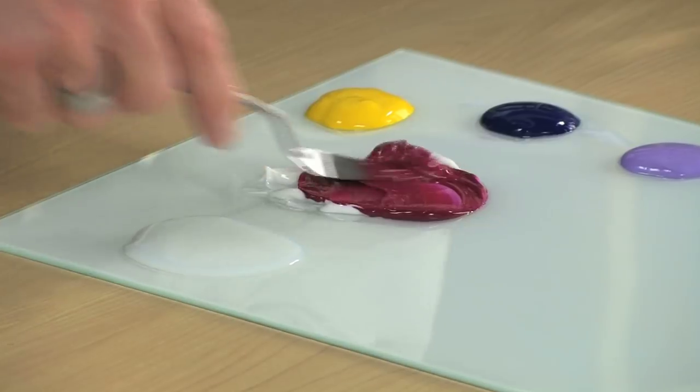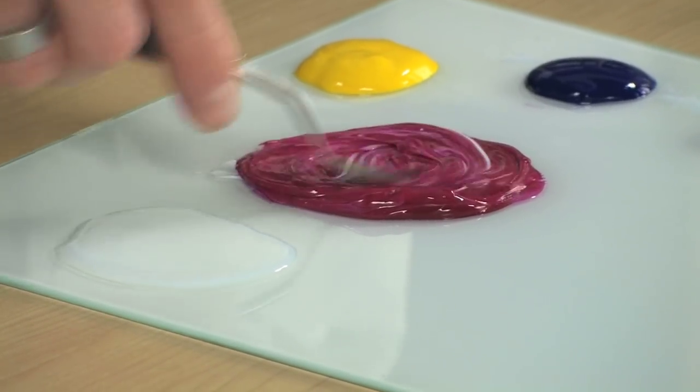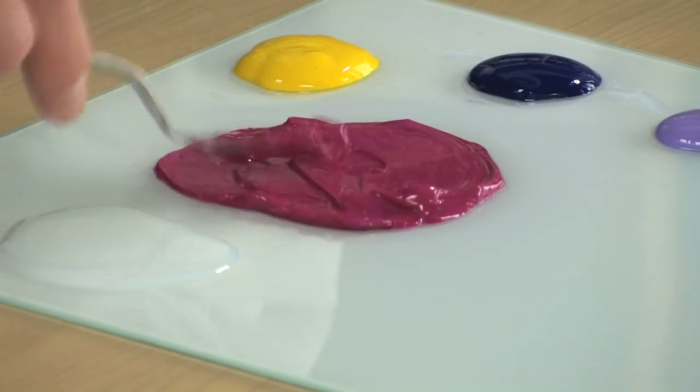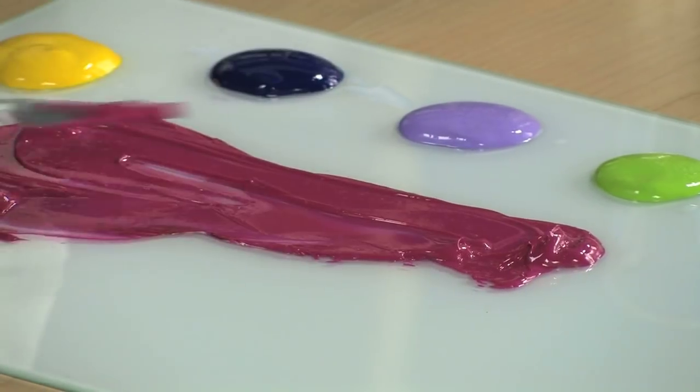All the mediums are going to add more gloss and more transparency to your paint. You can add in as much as you want, but the more you add in, the more transparent it's going to get. And you can see if you add in a lot, it's going to lighten the color as well. But it really makes it very nice and very juicy.